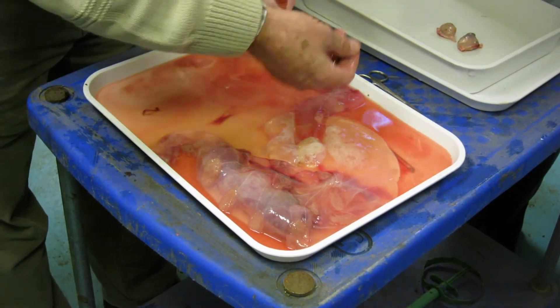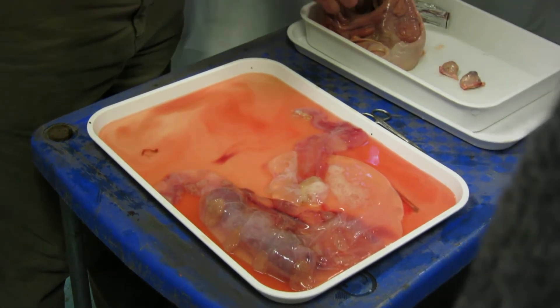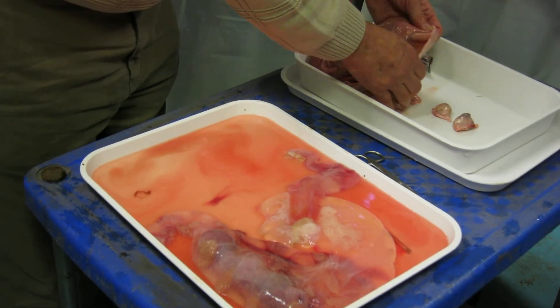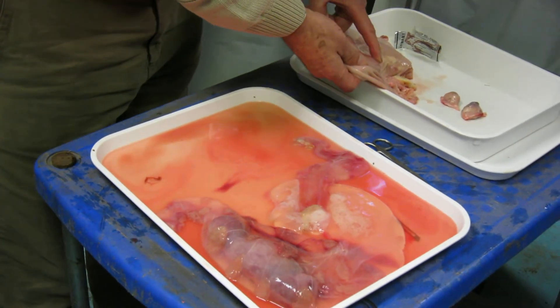That can go. Look at that — loads of them. Those are the maternal caruncles. Loads of them. So they attach basically all over the body to feed the... you can see these blood vessels.